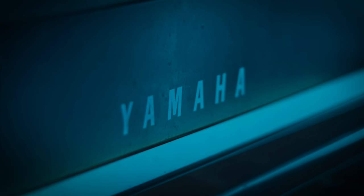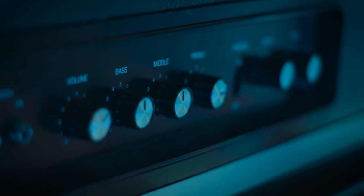Next up we have Motley Crue's Home Sweet Home from their 1985 album Theatre of Pain. The piano part was originally recorded by drummer Tommy Lee, and the song has remained a staple in the Motley Crue live shows since its release. For this one I'll be using the Yamaha CP70, which you can see Tommy Lee playing in the music video. Here's the full intro from Home Sweet Home.